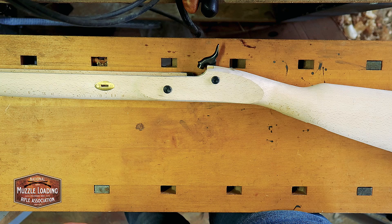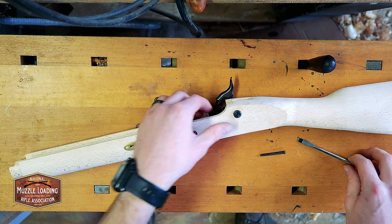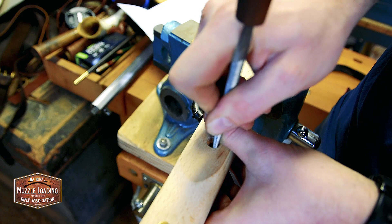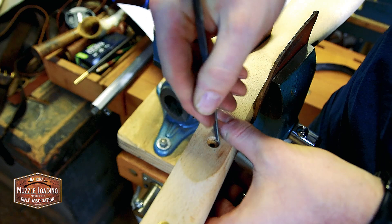Next we need a flathead screwdriver. My washers here are a little snug — the lock bolt washer is not fitting, so we're going to have to take a little bit away. You could probably do this with a little Dremel, but I'm a little nervous about taking off too much, so I'm just taking this little half-round file — as tedious as it is — going around making sure to keep it even all the way around, to see if we can make it big enough for that washer. We're getting there.